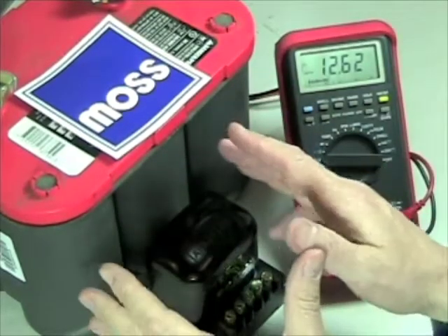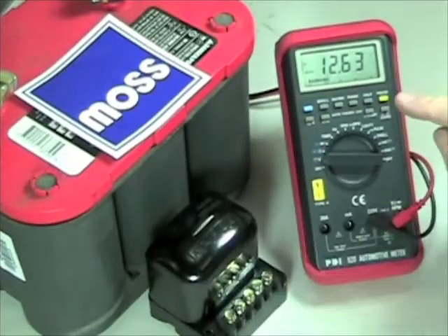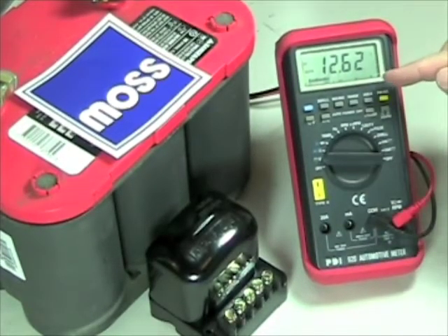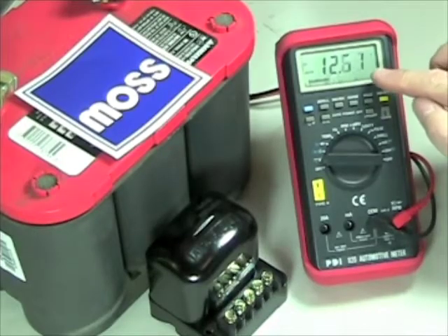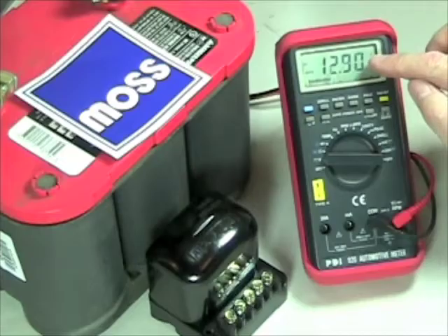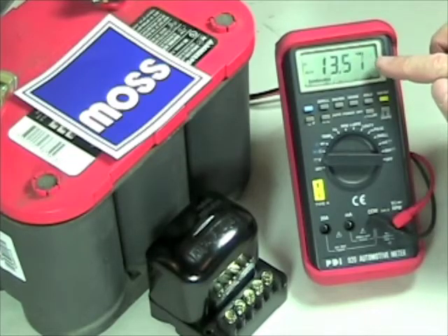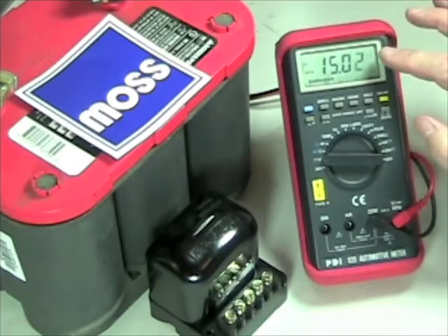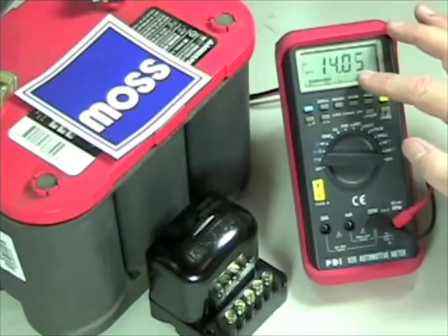A fully charged battery in good condition with no draw on it is going to show about 12.6 volts. Now when you start your car and she begins charging, anything above 12.6 indicates that it's charging. Typically she'll be up in the 13-volt range, maybe even to the 14-volt range, and sometimes she'll even climb into the 15-volt range. It won't stay there very long, but it can get up there. Typically when you're driving down the road, she's at 13 or 14 volts.